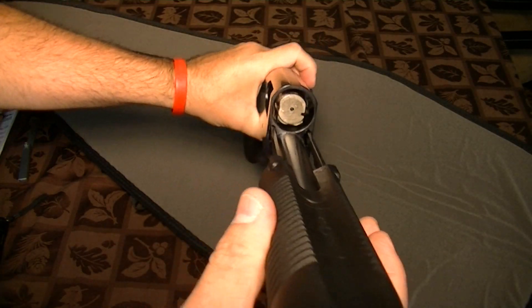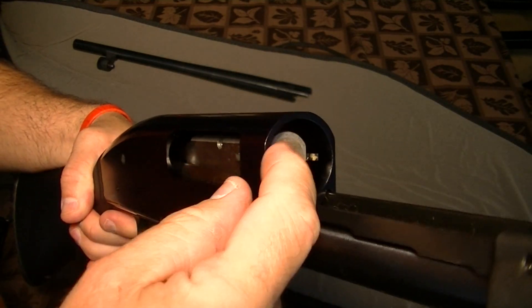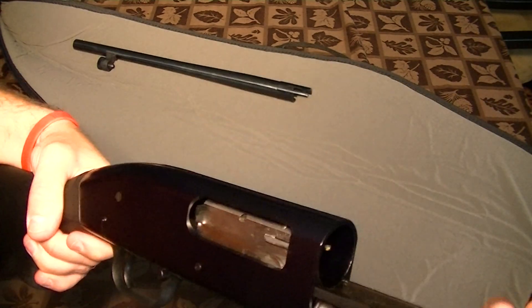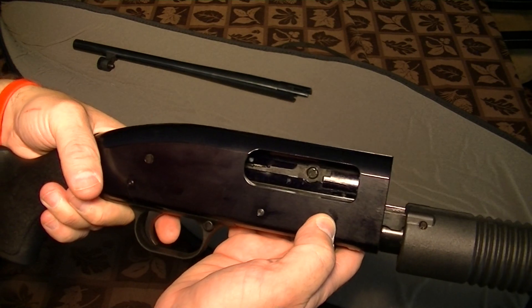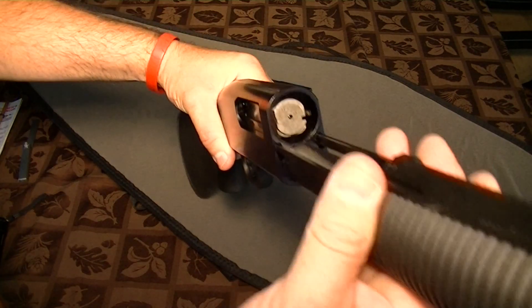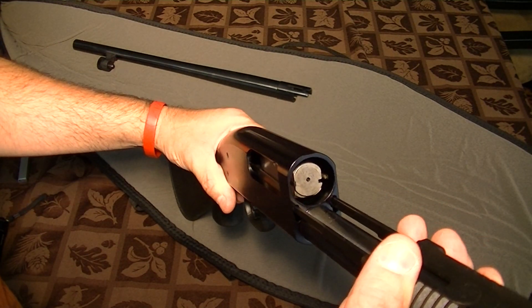Now we're looking down here — dual extractors. One and two. As I said, the ejector — one screw holding it in, easily serviceable. I like the dual extractors because two is better than one. So that's another nice feature on the gun.